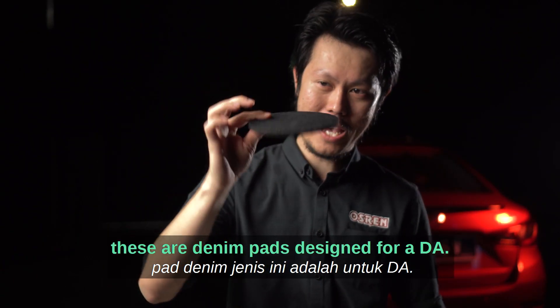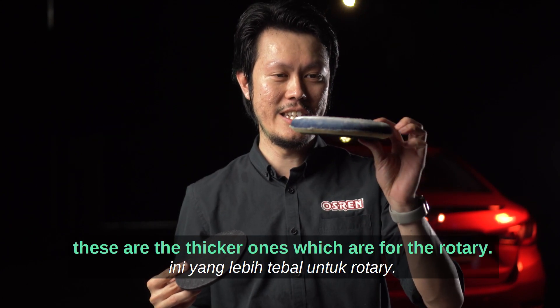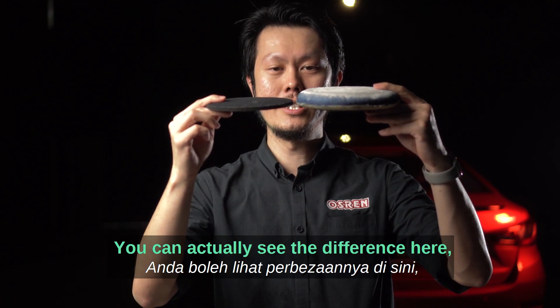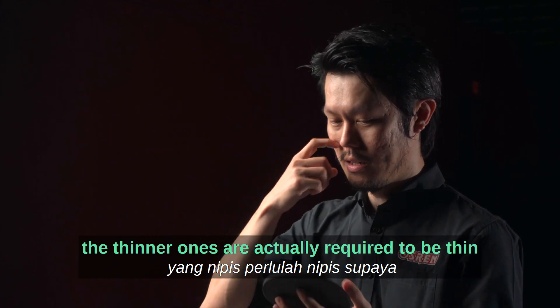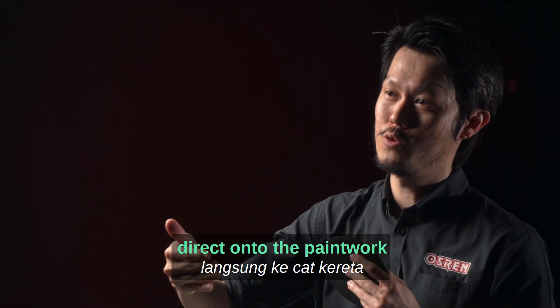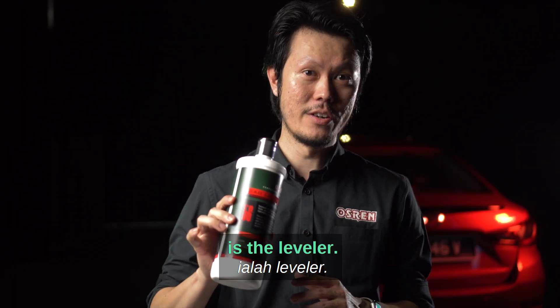These are denim pads designed for the DA — they are thin. And these are the thicker ones which are for the rotary. You can actually see the difference. The thinner ones are required to be thin so that the DA can transfer most of its power direct onto the paint to do the leveling action.